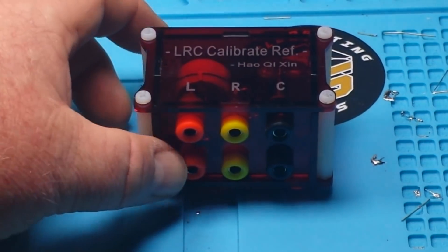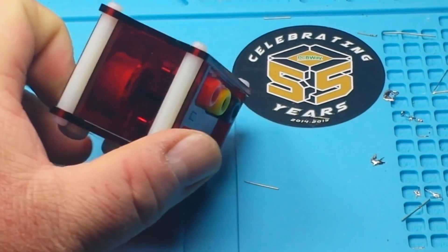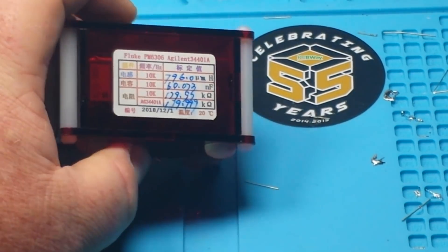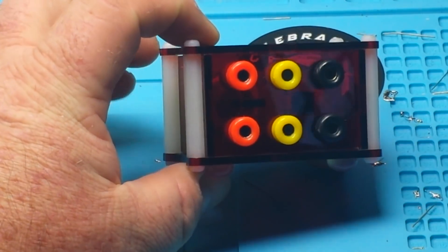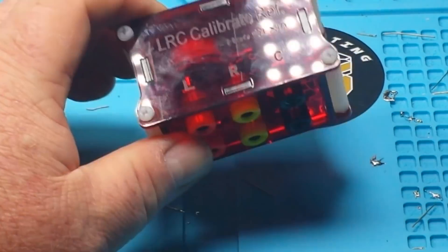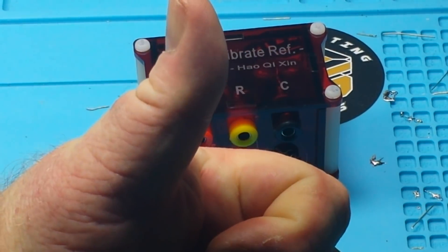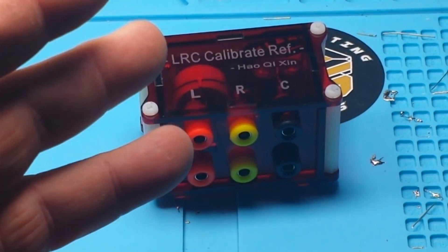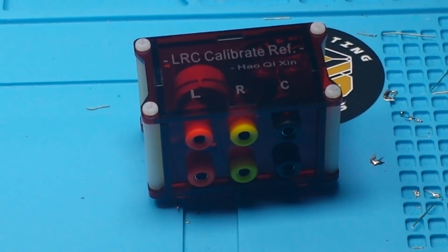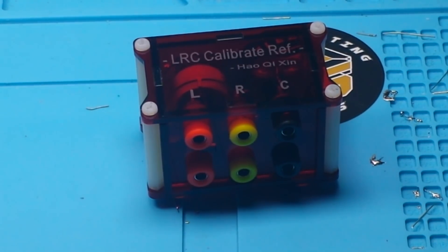So there she is — a twelve-dollar reference standard. Certainly not laboratory grade, we'll call it 'learn electronics grade.' I like it. If you liked this video, give me a thumbs up, feel free to comment, share, and don't forget to subscribe. Big thanks to all the patrons, especially the new guys who just signed up this month. That's it, I'm out — peace.